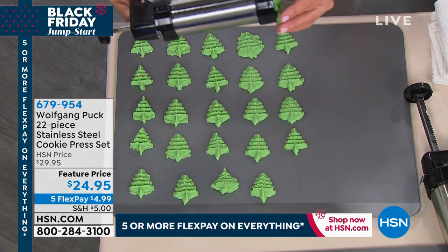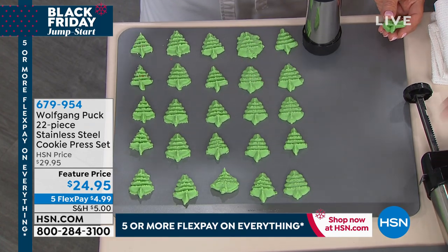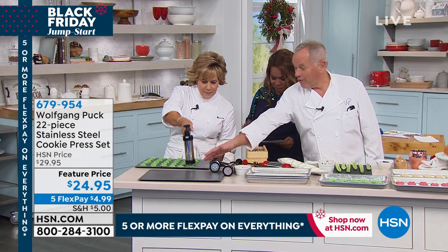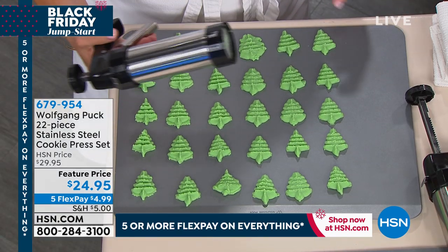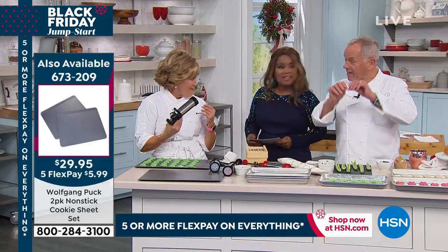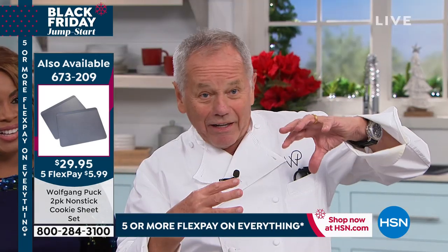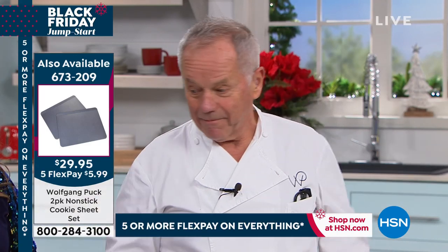Totally non-stick, so it's easy and you can push the cookies off. They only have the lip on one side, so it makes it easier to slide everything off. You don't have to do anything — you don't have to grease them. It's a double construction, so that way it doesn't bend. You know, I have cookie sheets at home; as soon as I put them in the oven, they warp. This one will stay flat all the time, which is perfect.